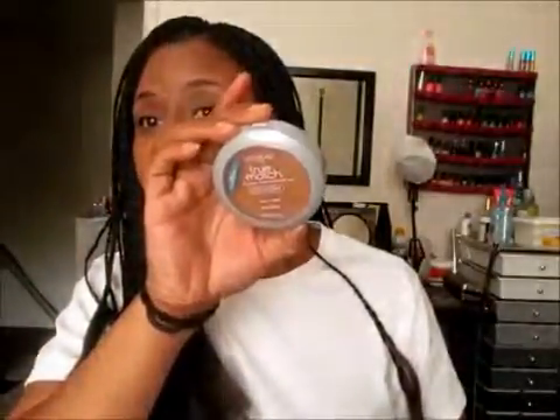Another favorite is the L'Oreal True Match powder in C7. I was watching a YouTube video by CKey and she was using this, saying it's a dupe for MAC MSF. I don't have a MAC MSF but I figured I'd try it, and maybe upgrade one day. I really like this — no complaints, it does what it's supposed to do.